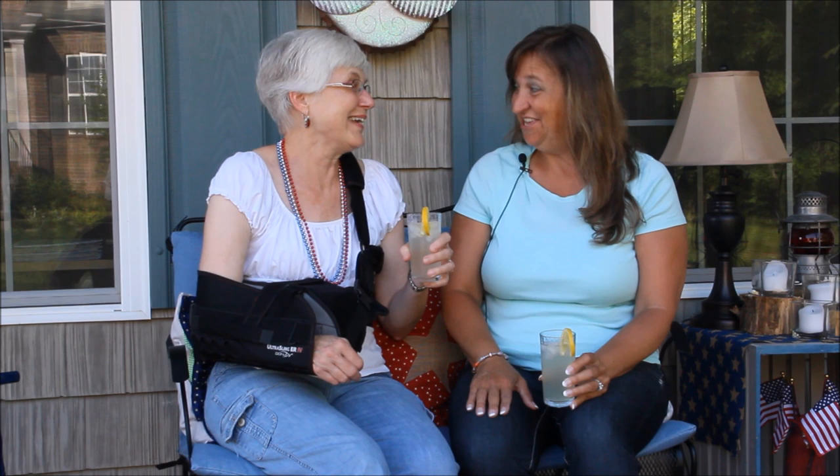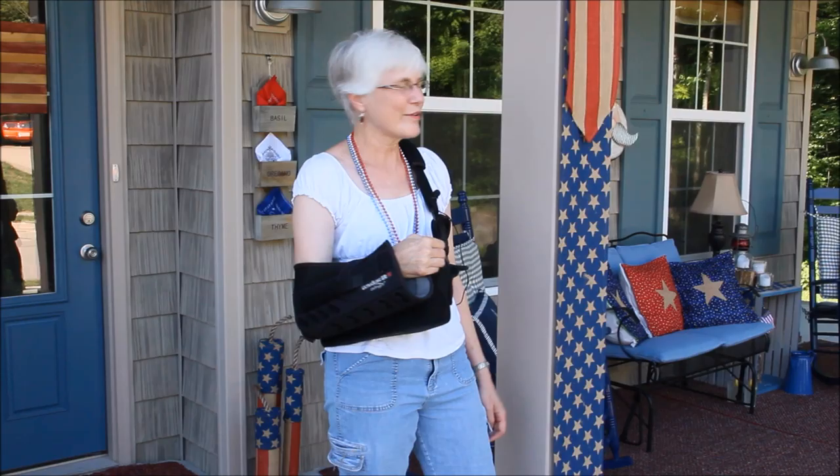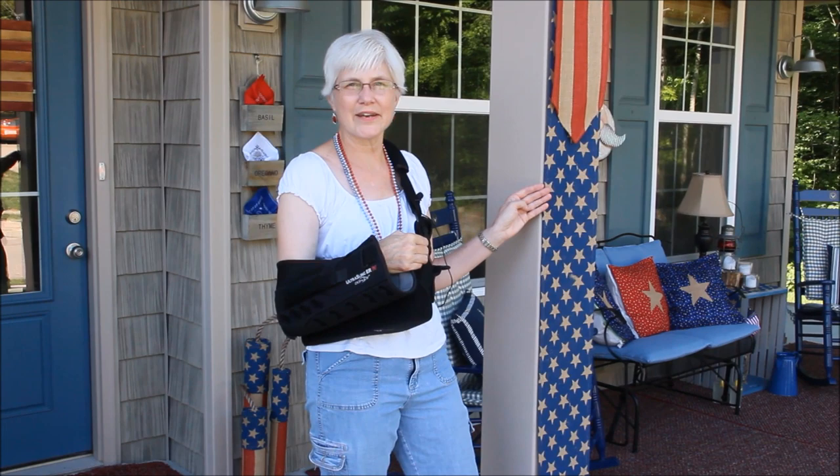Liz, I am so glad that you came because after the weekend of putting our porch together, we're ready to show everybody what we did. It turned out amazing — we are so excited. Even with only having one hand, I was able to do quite a bit. I even sewed with one hand, and the guys were out in the garage putting things together. We are excited to show you everything that we made and how we decorated the front porch.